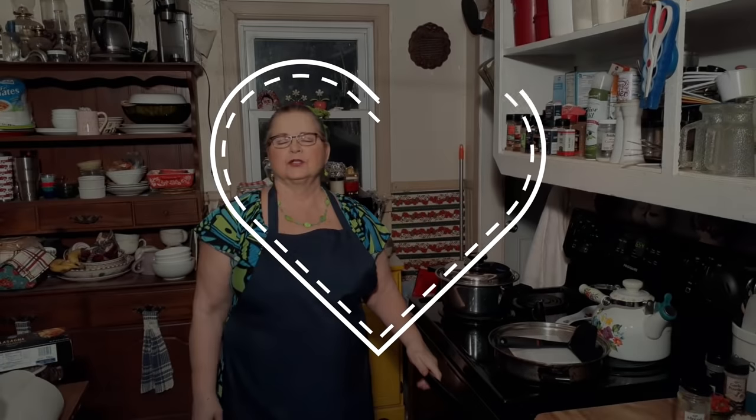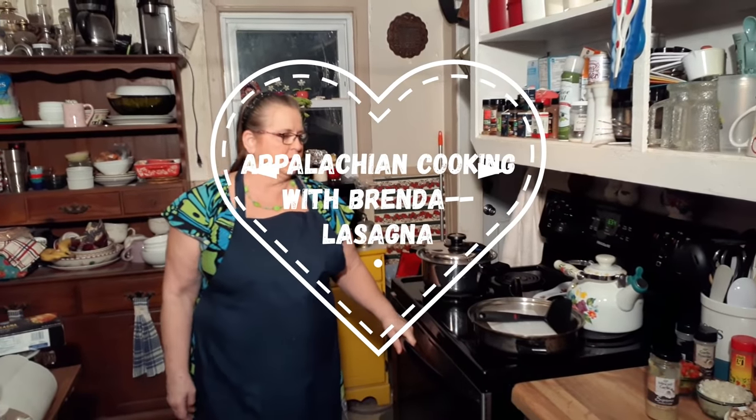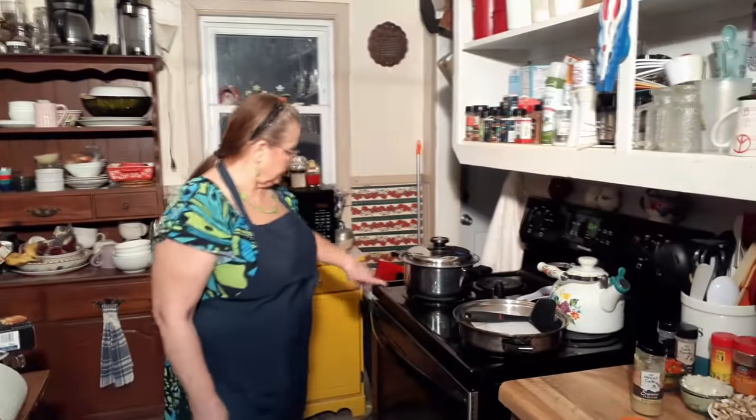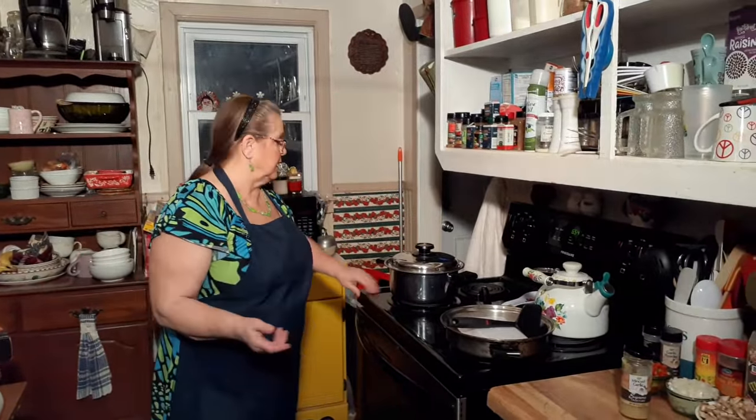Hi everybody, welcome back to Cooking with Brenda and David. Tonight we're going to make some lasagna. We've tried to put it on a couple of times and it's always been something — the computer would break or we didn't get to finish it — so we're going to see what we can get done tonight.